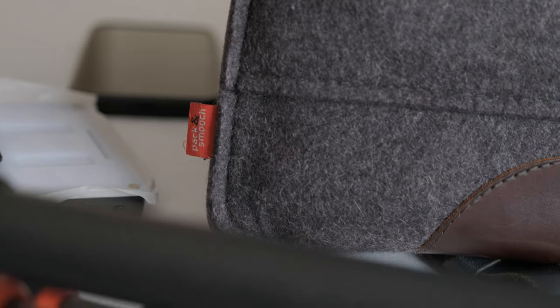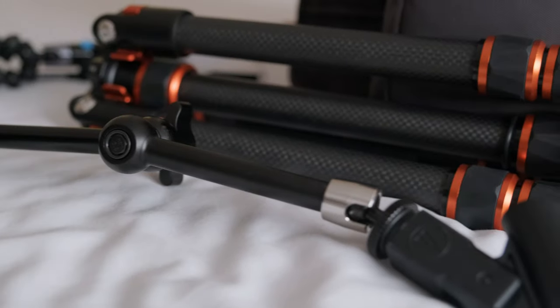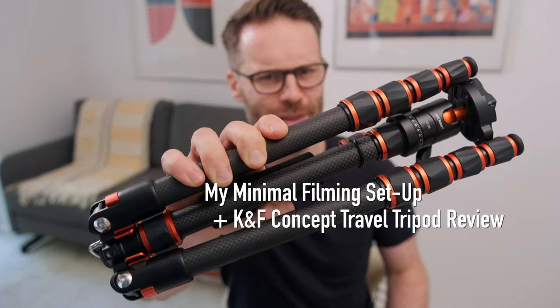Hi everyone, welcome to Better Creating. I run this YouTube channel as a means of trying to find a more simplified and productive creative life. I set myself the challenge recently of building a professional level studio that fits in a backpack, and well, this might just be the missing link.